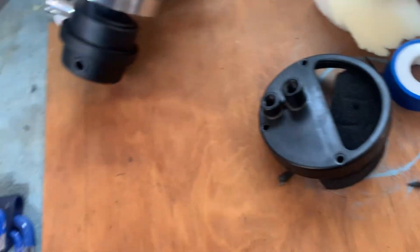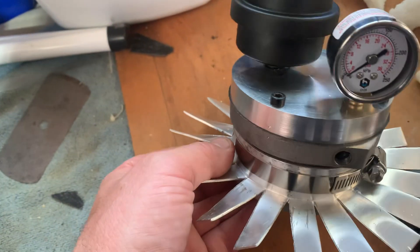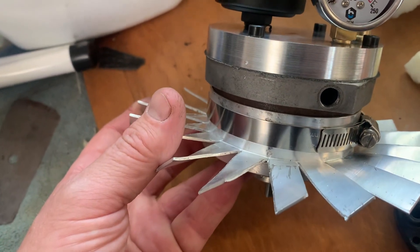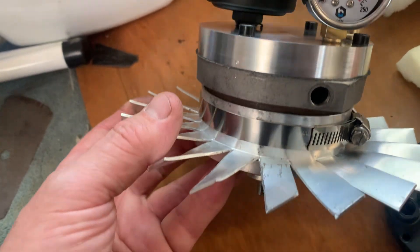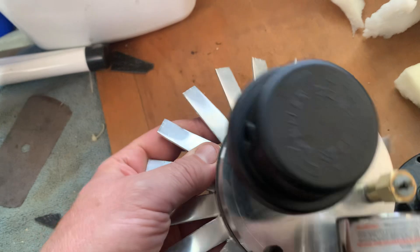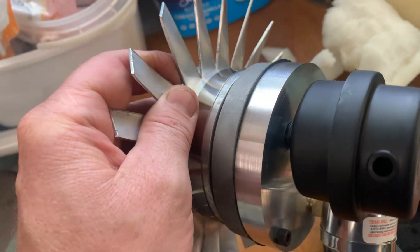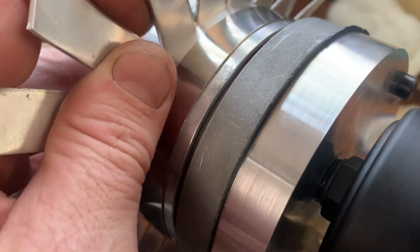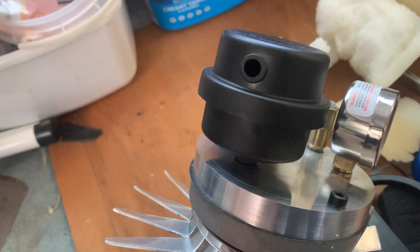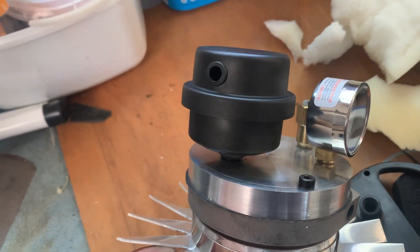What we've done is machine up a 15-millimeter thick billet end plate, solid aluminum, with mounting holes drilled in it and a decent quality gasket underneath it.